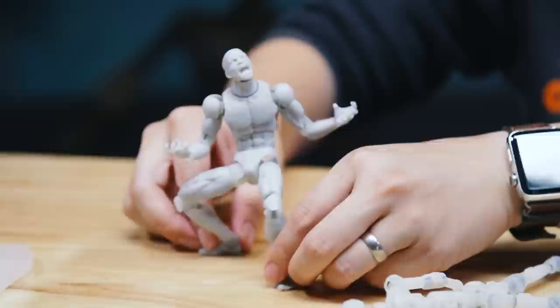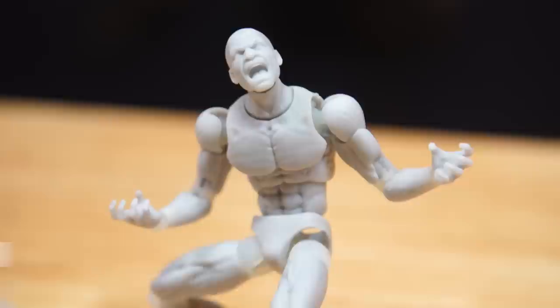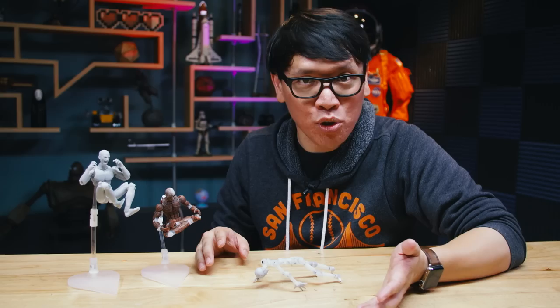I have here some figures from a new company based out of New York. They're called Art Bones, and they reached out to let me know that they're developing their own line of 12th-scale, 6-inch tall figures that they're not only designing from scratch, but they're manufacturing themselves using resin 3D printers in New York, and doing small-batch manufacturing, which really piqued my interest.